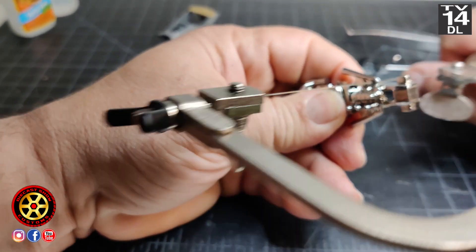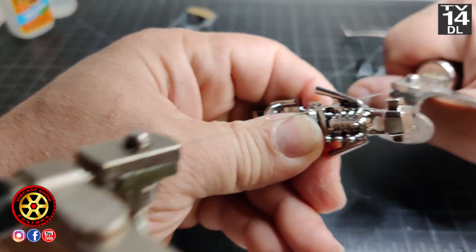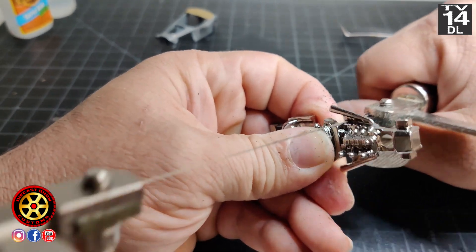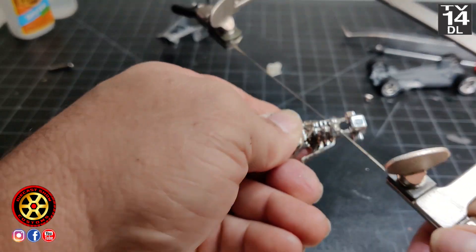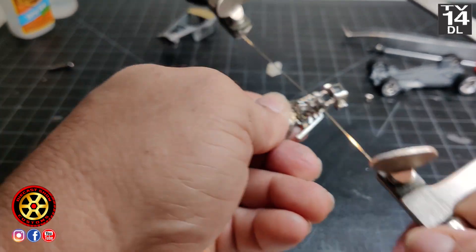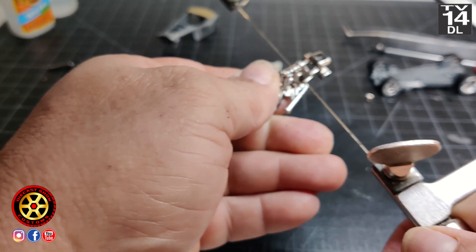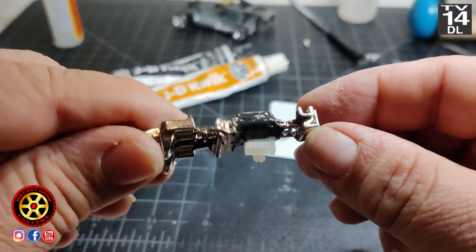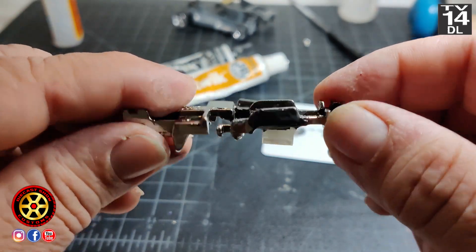It's not a V8, so whoever designed this car committed that boo-boo — they put headers on both sides with a straight-six engine. It looks good, not accurate though. The Toyota engine I put together with a little bit of Gorilla Glue, then I went to town with some two-part epoxy to hold everything in place.